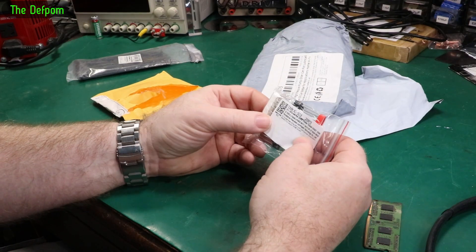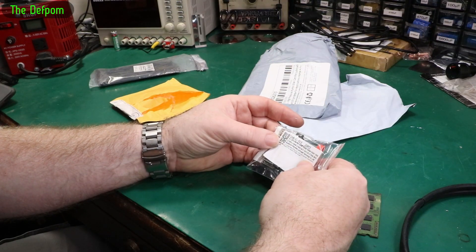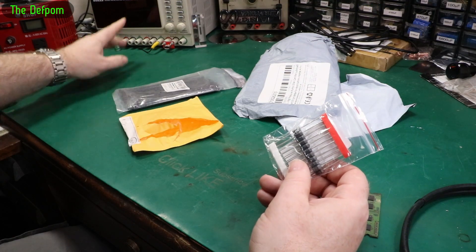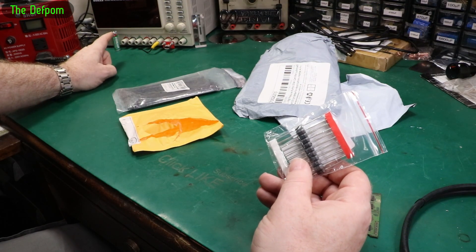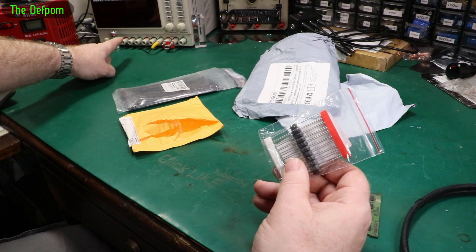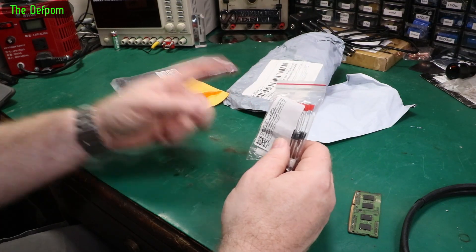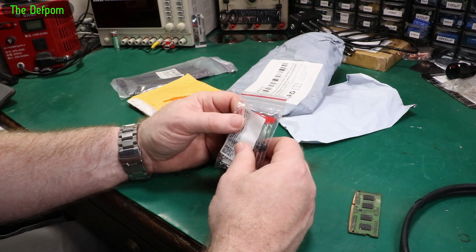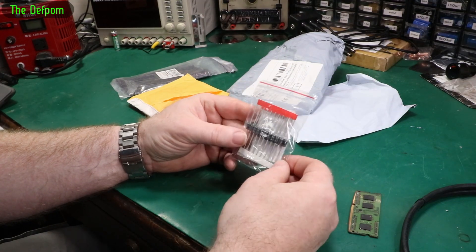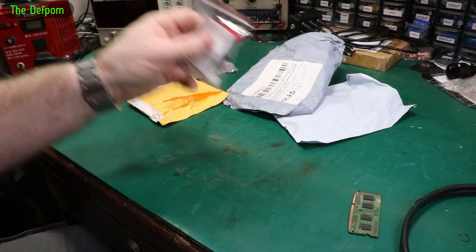Got some diodes — this comes about from the repair to this power supply. These are the 1N5408, which is what was originally in this power supply. I did a video recently fixing it and it's been quite a popular video. There's a protection diode across the front points and it blew up. I replaced it with something different because that's what I had capable of handling the current. As I realized I didn't have any 1N5408s, I thought I'd get some and chuck them in my stock. If I ever have to repair that again, I'll put the right one in.